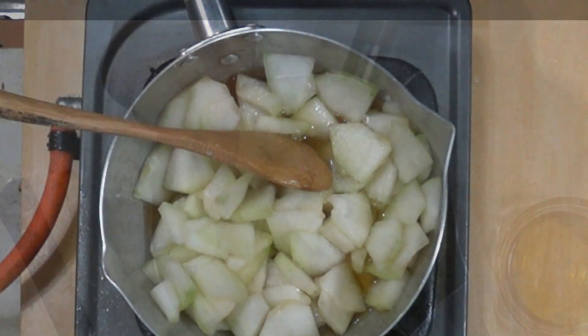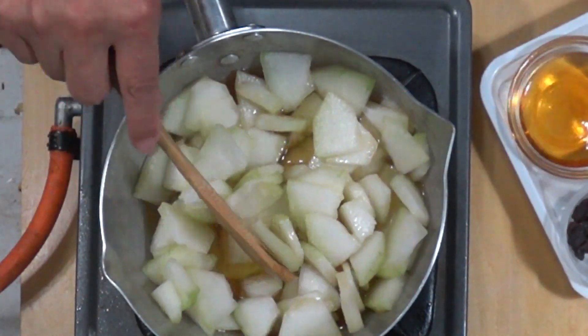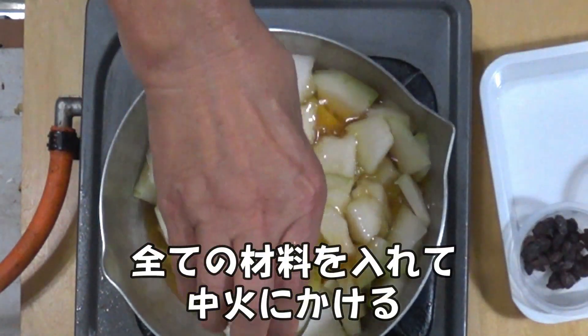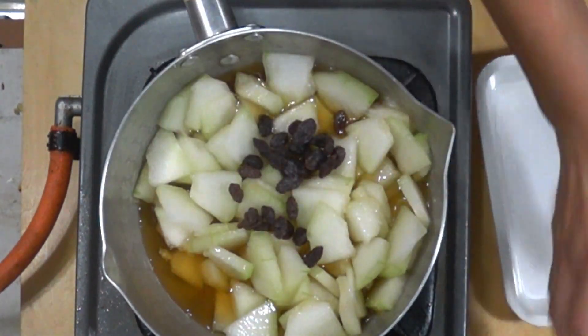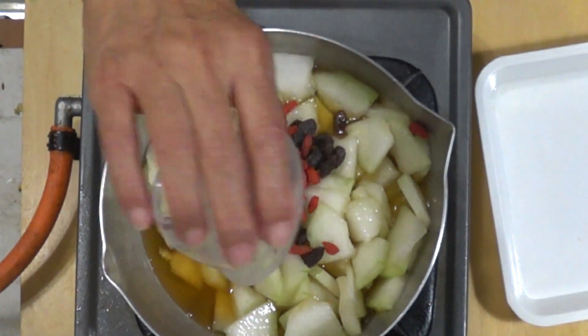Start with the next ingredient. Let's put the ingredient in the recipe. I'll put it in the recipe. Then I'll put it in the recipe. Let's go.